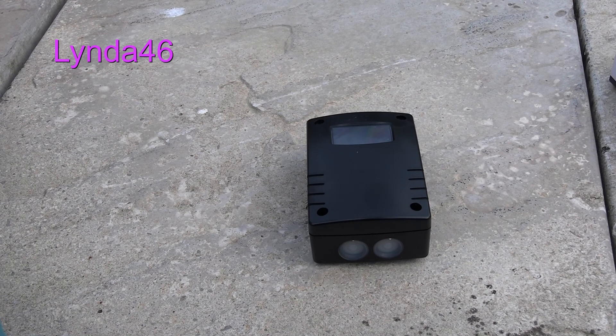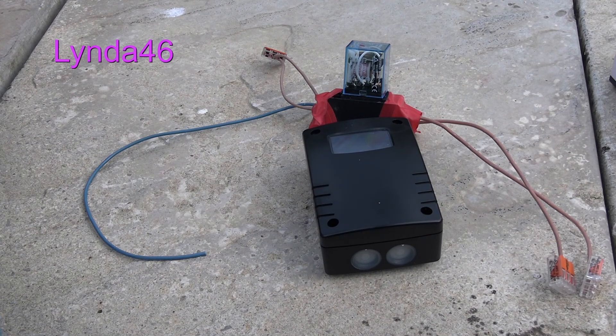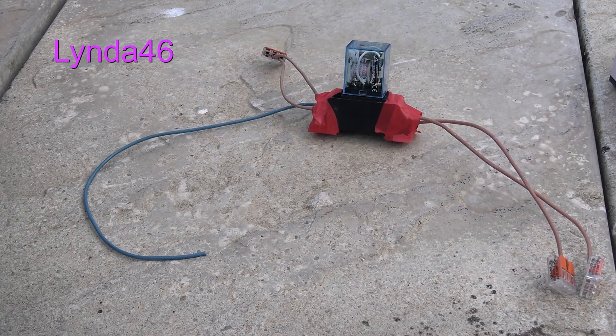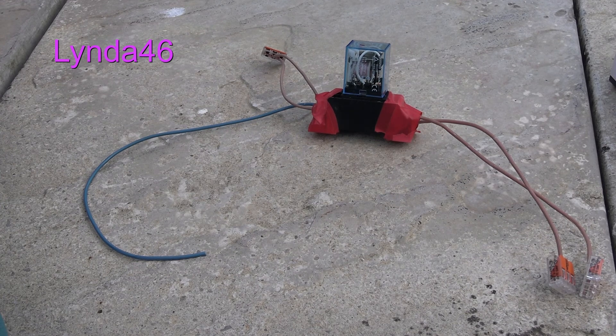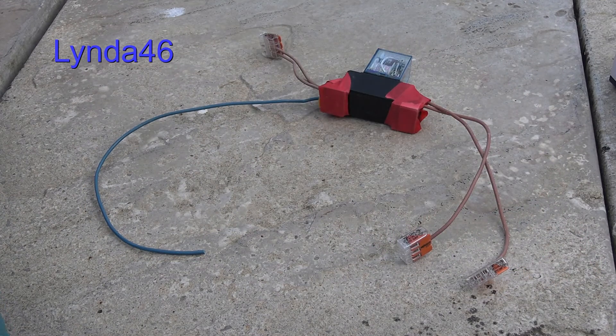What we need is some type of interface. Enter the humble relay. The idea being: when the daylight sensor turns on, it will turn on this relay, but it will swap the outputs — which are these two — from one pump to the other. My job is to install it, so I'd better get on.